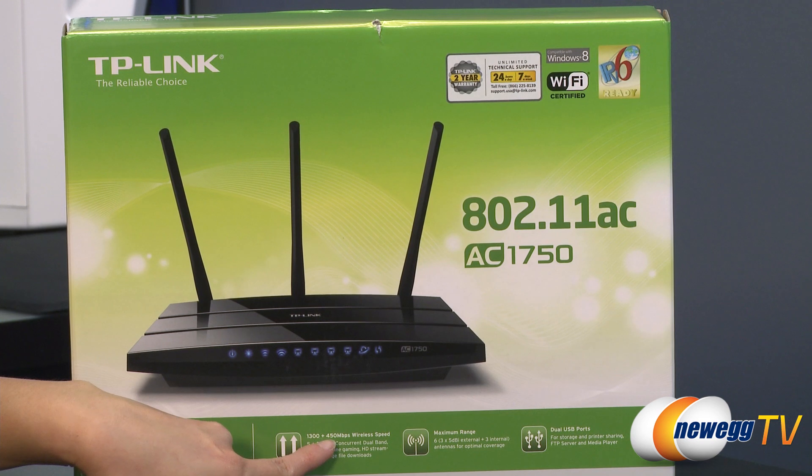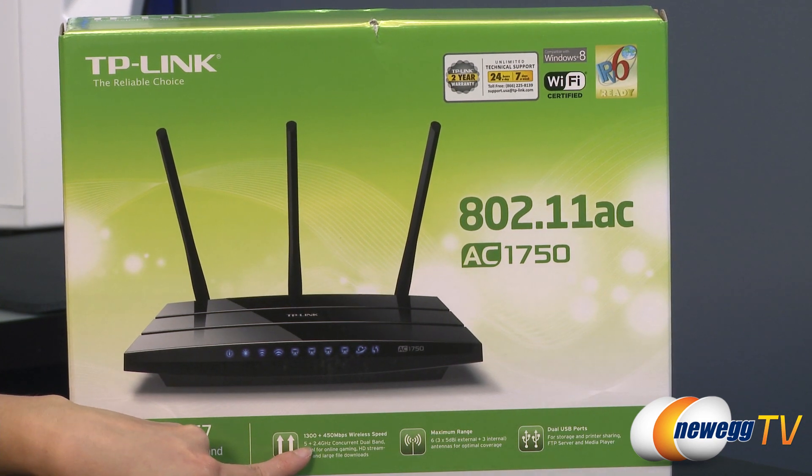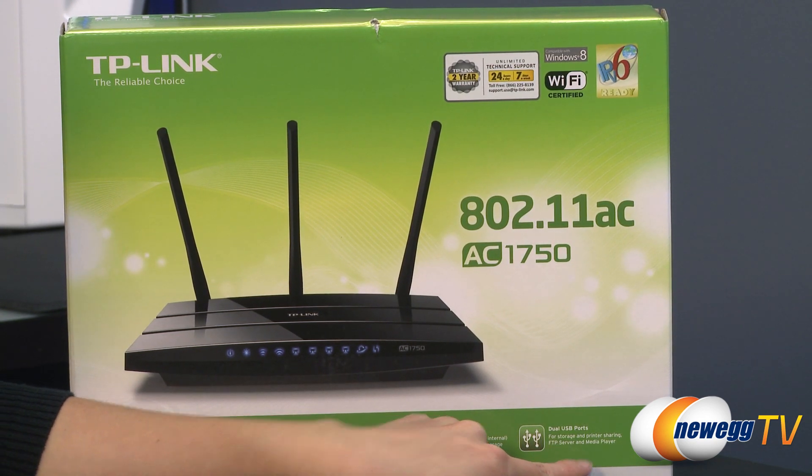You get up to 450 megabits per second on the 2.4 gigahertz band and 1300 megabits per second wireless speed on the 5 gigahertz band. You also get three antennas that come with the box for a lot of range, and dual USB ports that you can use for printer sharing, FTP server, and media player.